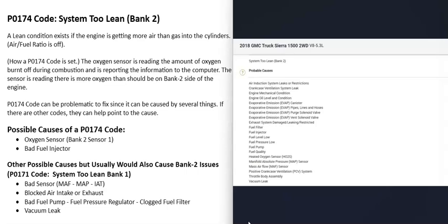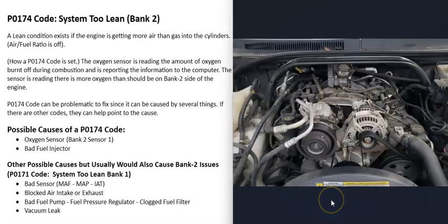One thing to note about the P0174 code is that it can be difficult to troubleshoot since it could be caused by so many different things. I'll go over how to troubleshoot it, narrow down the problem, and how to approach this code. Also, if you're getting any other codes, pay attention to those because they can help point you to the problem.